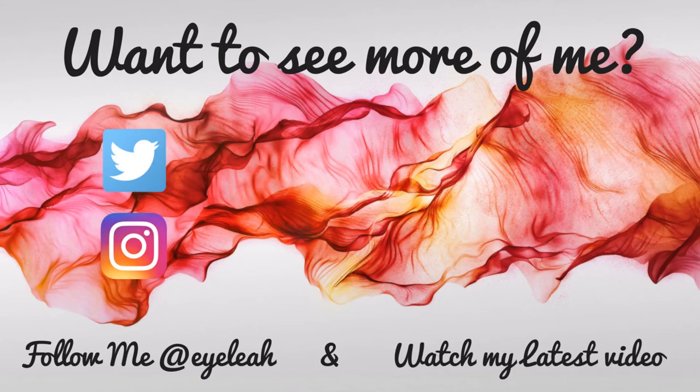Thank you guys so much for watching. If you did like this look, please give this video a thumbs up and leave a comment below. Make sure you follow me on Instagram and Twitter at Ailea, check out my latest video and subscribe. As always, thank you so much for watching and have a wonderful day.